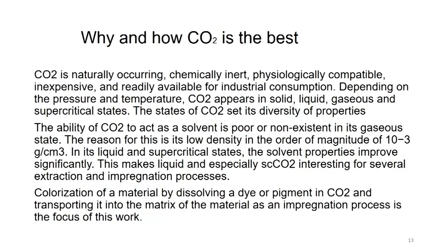Why and how is carbon dioxide gas the best? Carbon dioxide is naturally occurring, chemically inert, physiologically compatible, inexpensive and readily available for industrial consumption. Depending on pressure and temperature, carbon dioxide appears in solid, liquid, gaseous and supercritical states. The different states of carbon dioxide define its diversity of properties. It is one gas which can be in solid, liquid, gaseous and supercritical state, and that is the advantage we are trying to explore in this waterless dyeing technique.